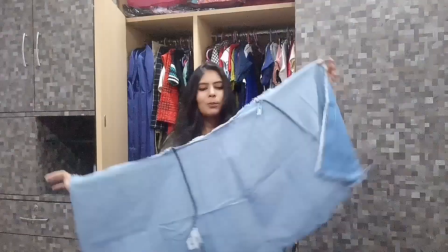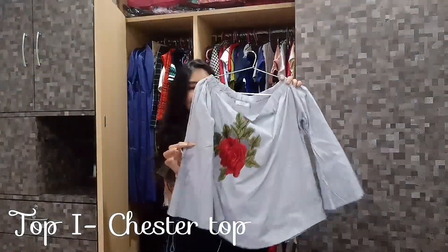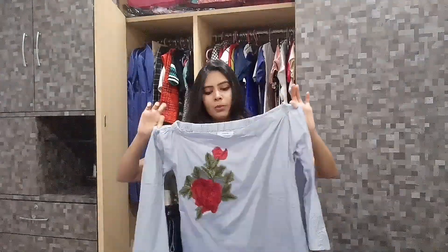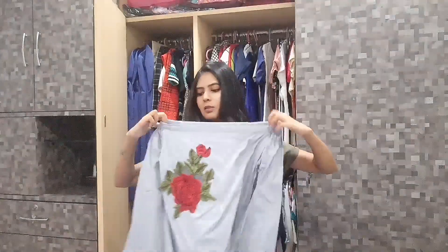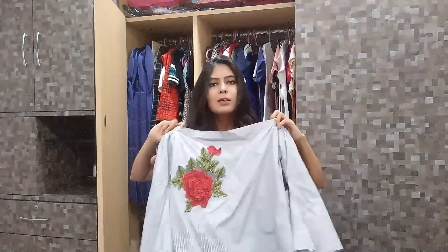I don't know yet what I'm going to convert the wrap-on skirt into, but let's see — I really hope it turns out something very good. Now I'm done with the bottom selections. For the top wear, I chose this top — it's an old top from about two years ago. I chose it because it has elastic on it, so I feel it can easily fit around my waist and convert into a skirt.